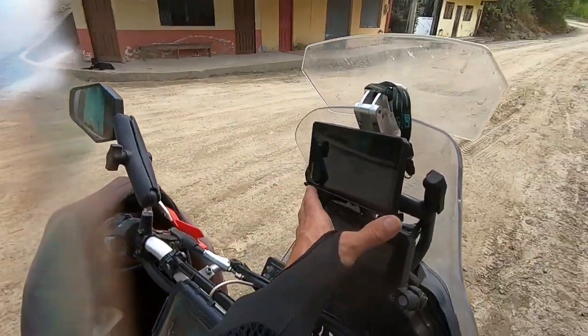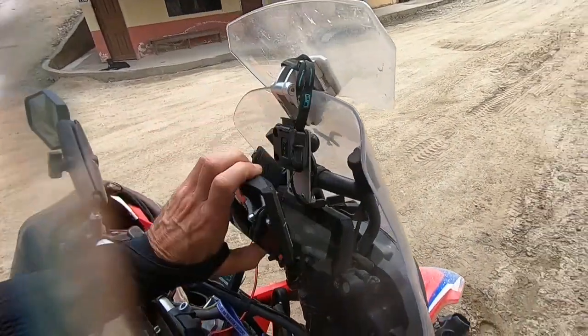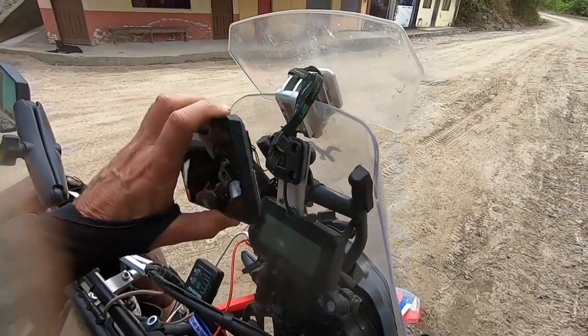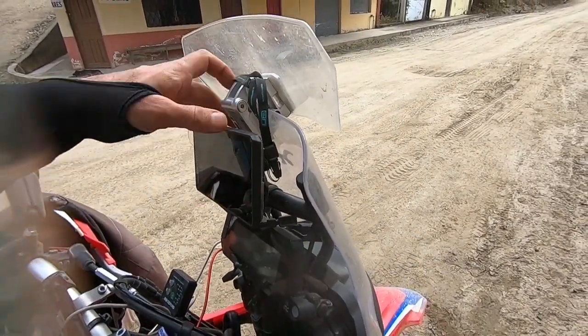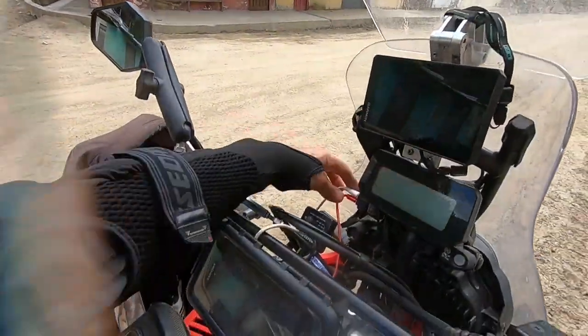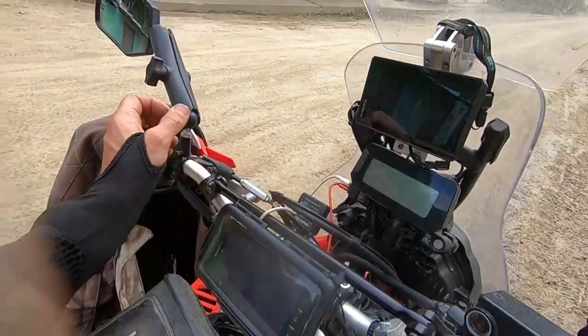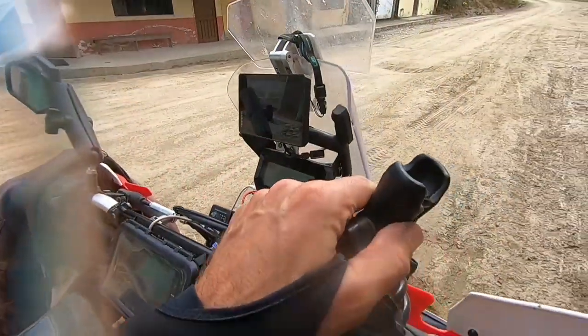I mounted my Garmin up at the front here — I made my own bracket, a bit of aluminium and some clamps, but it works really well and tucks it nicely inside. It's very important to have a little retainer on there. Put on some USB sockets which work well, using the fold-away mirrors and RAM mounts for cameras.